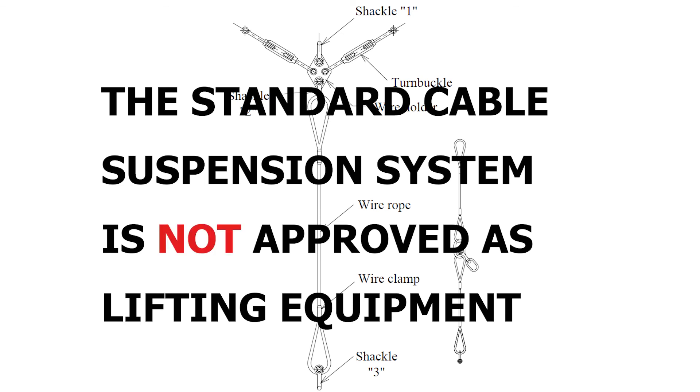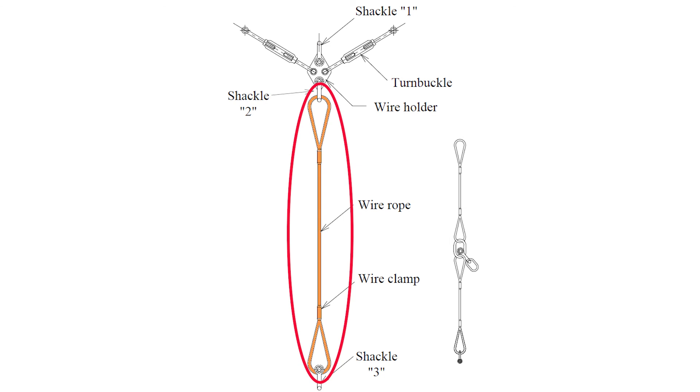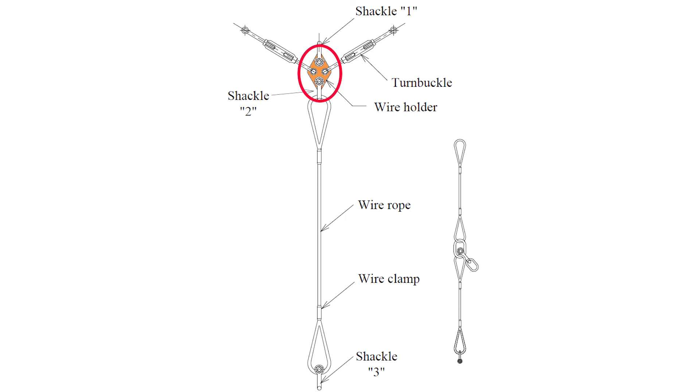The standard cable suspension system is not approved as lifting equipment. If it is needed to use it for lifting the pump and the cables, the wire rope, the shackles, and, if installed, the master links need to be purchased locally with the right certificates and rated for the weight of the pump and the cables. If those components are approved as lifting equipment, they can be used for lifting the pump. Be aware that the wire holder is not approved as lifting equipment, and therefore shackle number one is not allowed to hook onto. Use instead shackle number two or the jopper lifting eye in the wire rope.